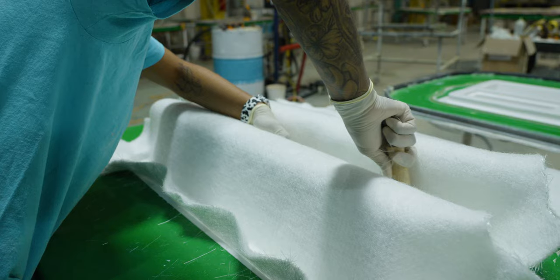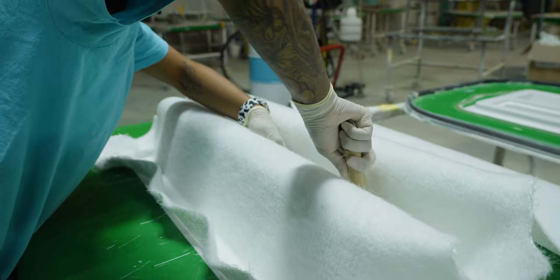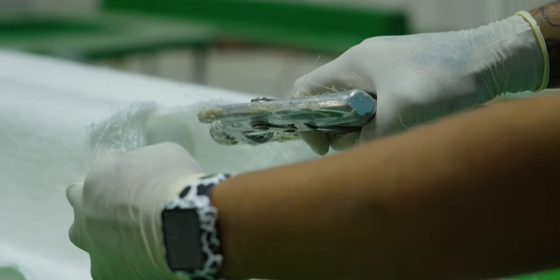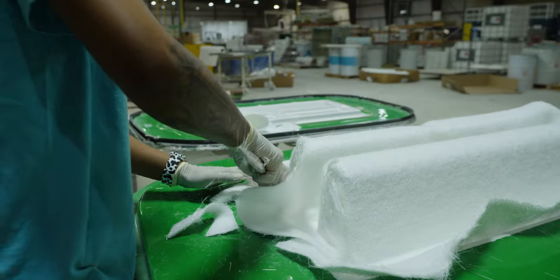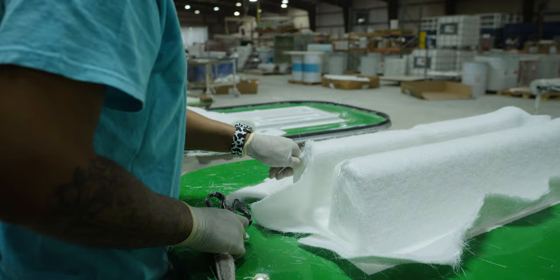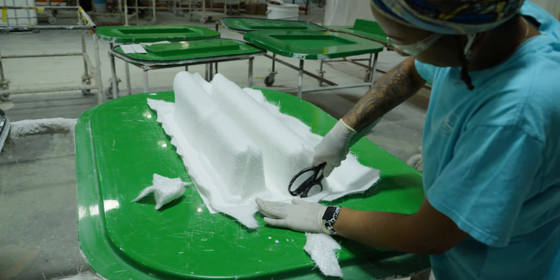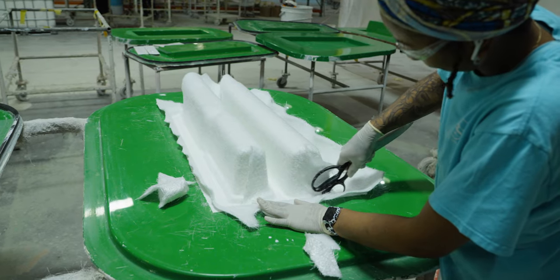Next, work can begin on dry loading the molds. This is the process of laying fiberglass and composite coring materials inside of the mold, without any resin. Each light RTM part has a very specific lamination schedule designed to be of an exact thickness. The thickness matches the cavity created by the A and B mold coming together. The specific materials and amount that goes into each part varies from part to part and is determined during the design period.